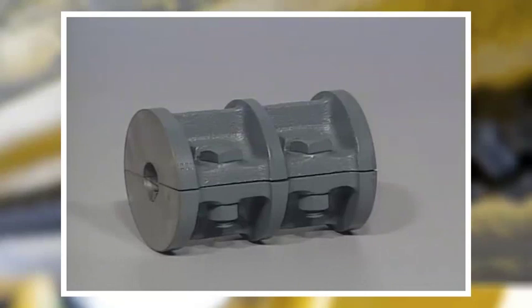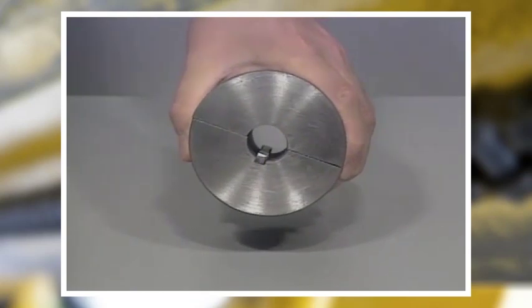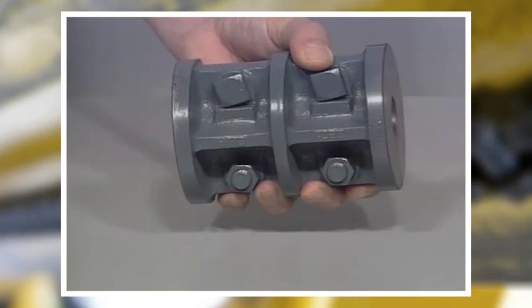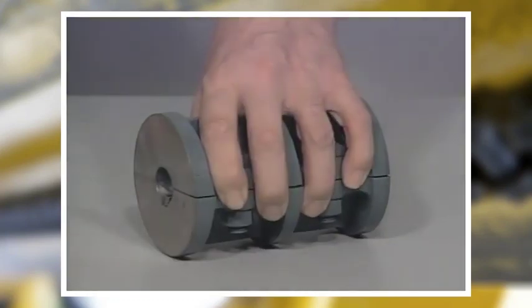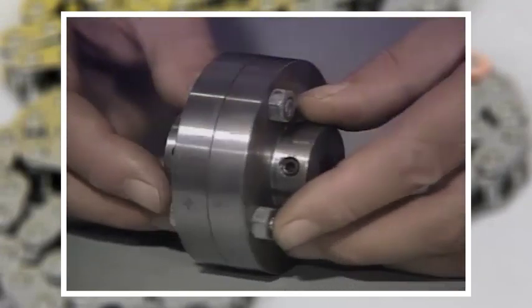It allows no movement between the two shafts. Another type of rigid coupling is the split sleeve coupling. This coupling is designed so that the two shafts don't have to be moved to connect them into the coupling — it is split down the middle so the two sides can come together around the shafts.